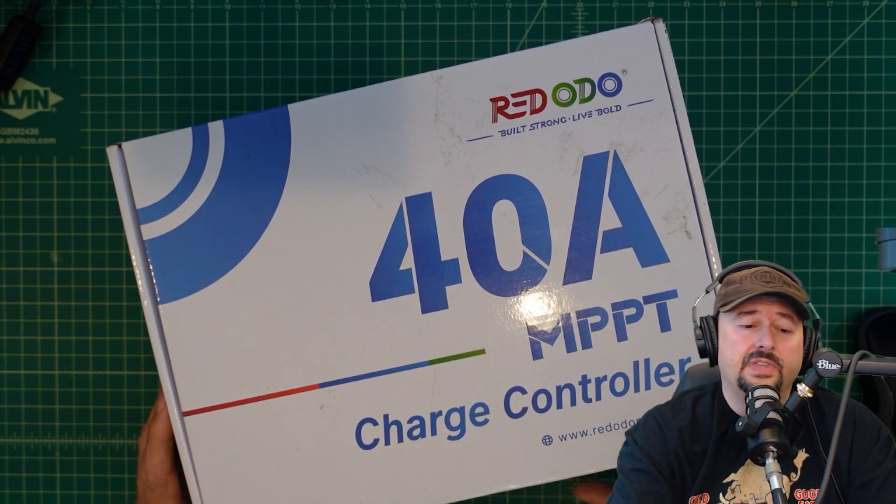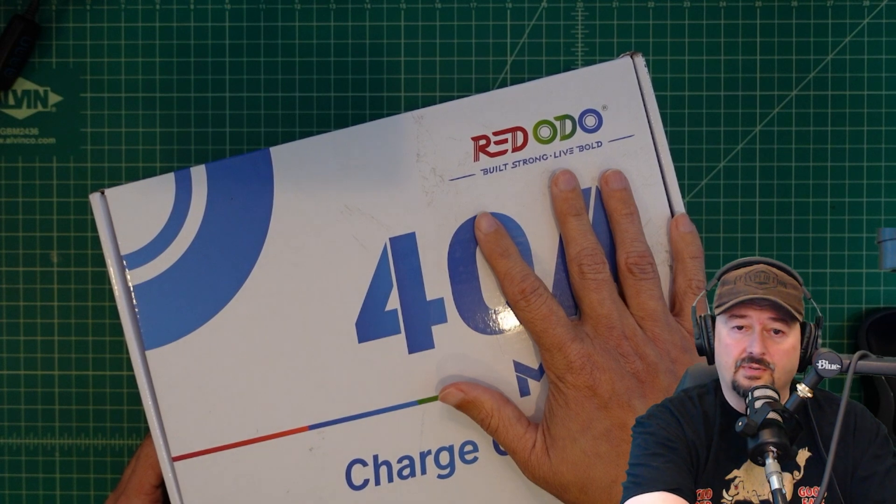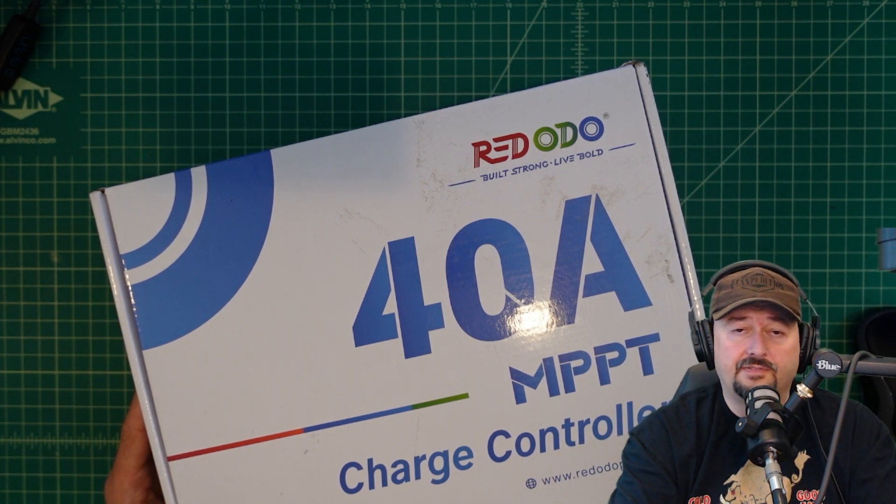Today we're taking a look at a new product — it is a charge controller from Red Oto. You can see it's 40 amp and an MPPT charge controller, not one of the PWM charge controllers. That's actually a really good thing and we're excited about testing this. It came shipped in this box. I was contacted by Red Oto and they asked if I would review this product, and they sent this to me free of charge in exchange for this video review.